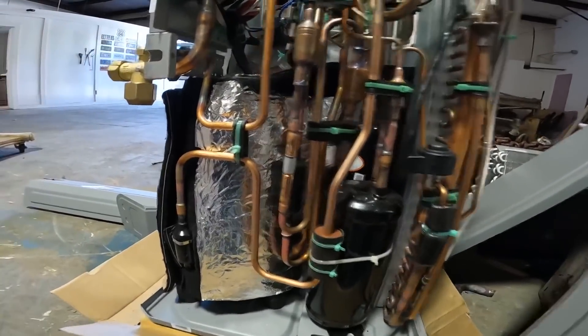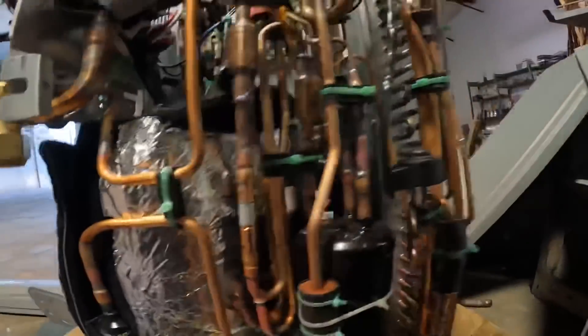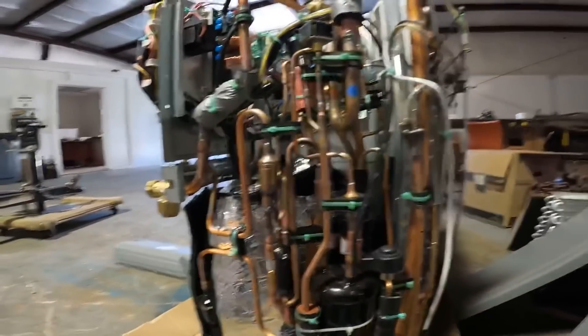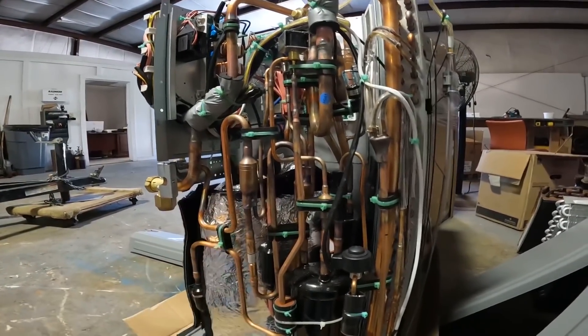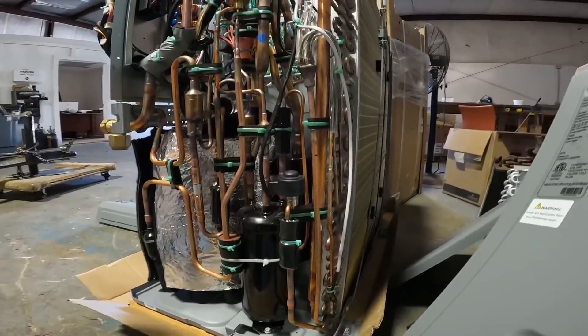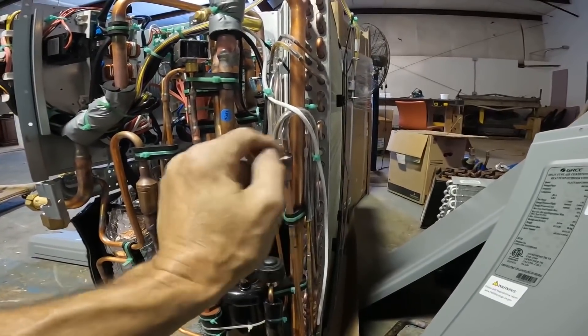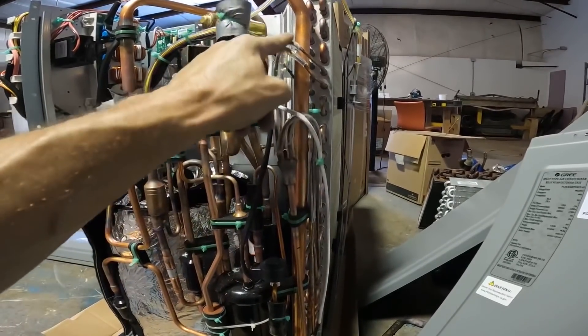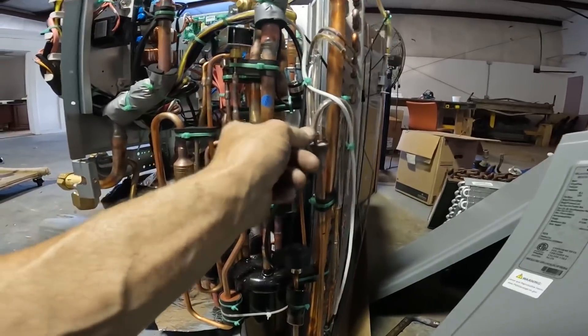It does look like most of this is easy to get to, and that I like. I have worked on other mini split style systems that are really a pain. It looks like they've taken some effort to try to keep this from rubbing and causing a leak.